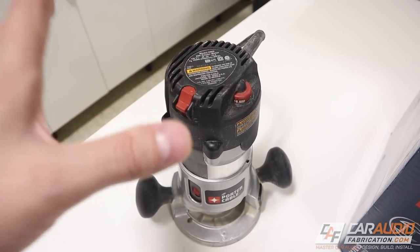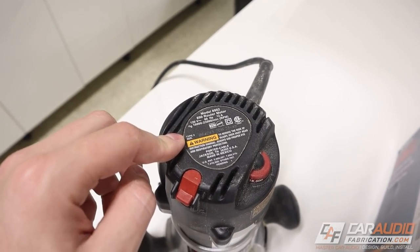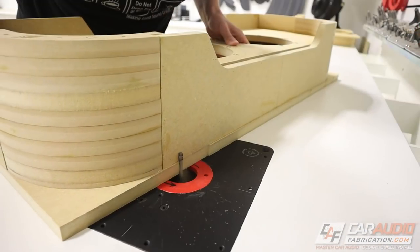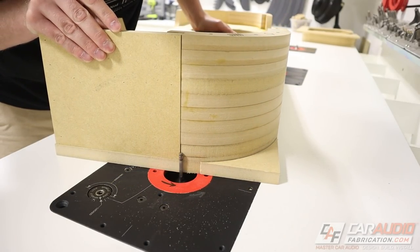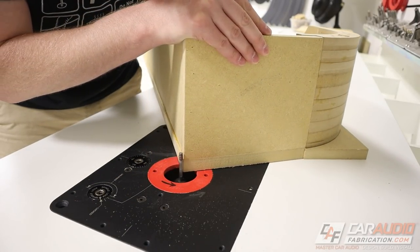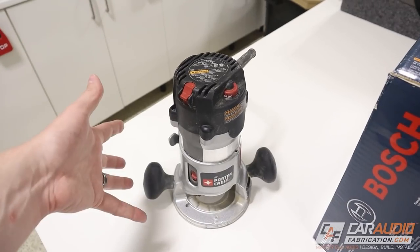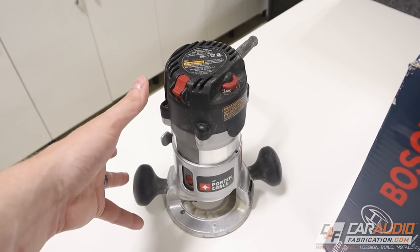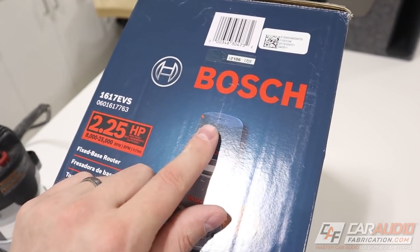My favorite router to use is the Porter Cable 890 series, and I did a full review about this router on the channel. One of the really nice features is it actually detects a load as you're putting wood into the bit, increases the current going to the motor to ramp up so that you don't bog down — especially nice for big cuts with larger bits. Unfortunately, it seems like they're starting to phase this router out, so I do have a good other recommendation: this Bosch router.